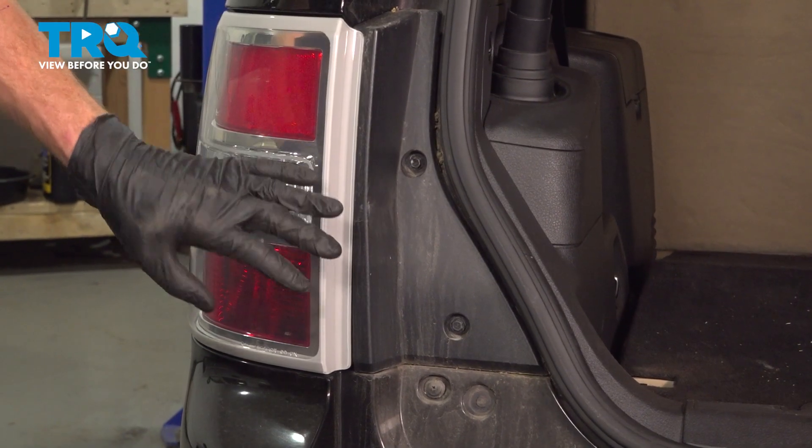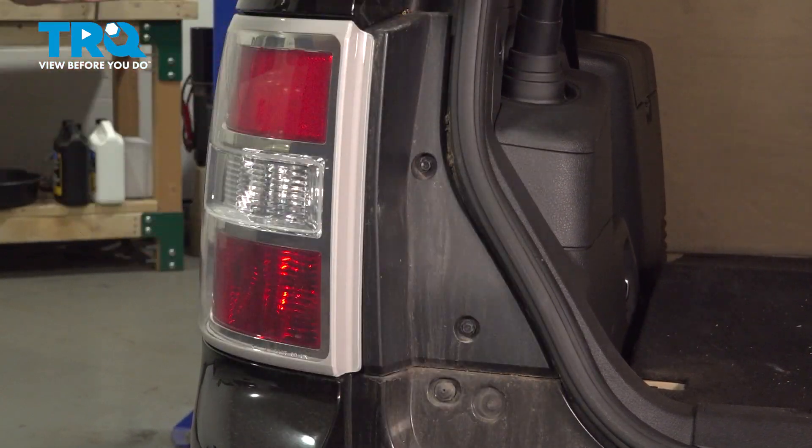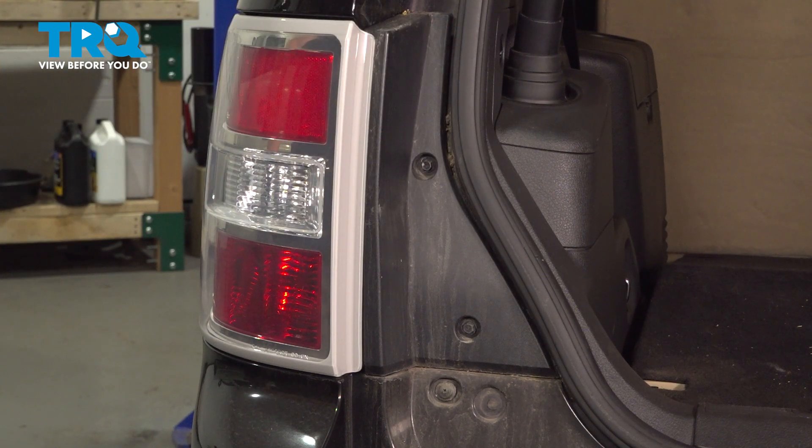Okay friends, let's get started on our job. To remove the tail lamp assembly, have your liftgate in the upright position. Continue on to removing your two eight millimeter headed bolts that hold this in place.